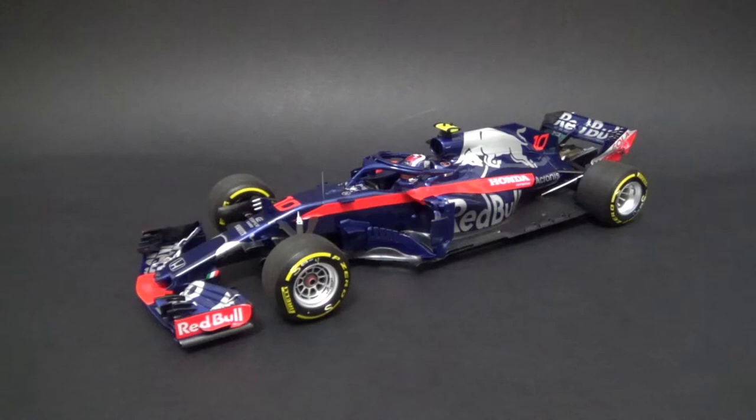Here it is — the Toro Rosso STR13 Honda, the beginning of the Honda Red Bull relationship, of course with their little sister team Toro Rosso. I've chosen to buy the number 10 car of Pierre Gasly, the Frenchman who had a trying season together with his teammate Brendon Hartley. Gasly had some great results in the beginning of the season, especially at Bahrain, where he finished fourth scoring his first points in his career, and it was the highest placed finish for a Honda engine since their comeback in 2015.